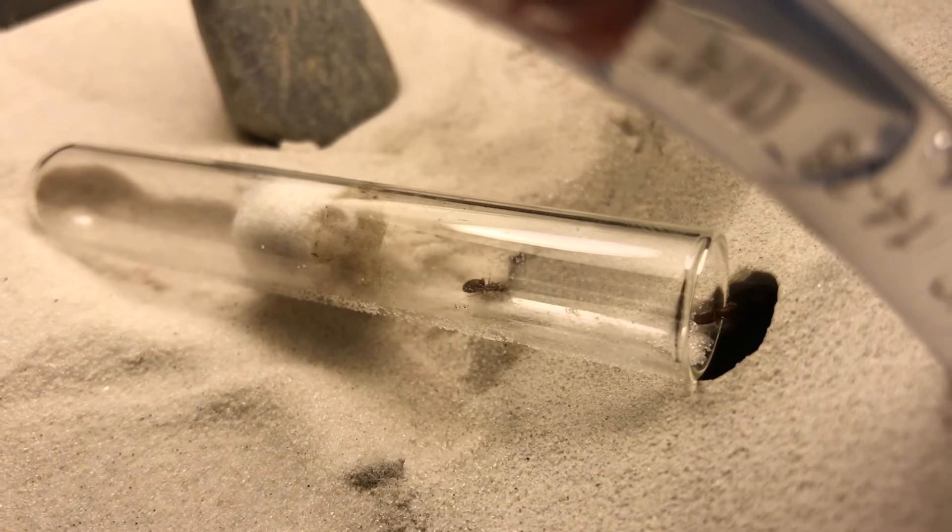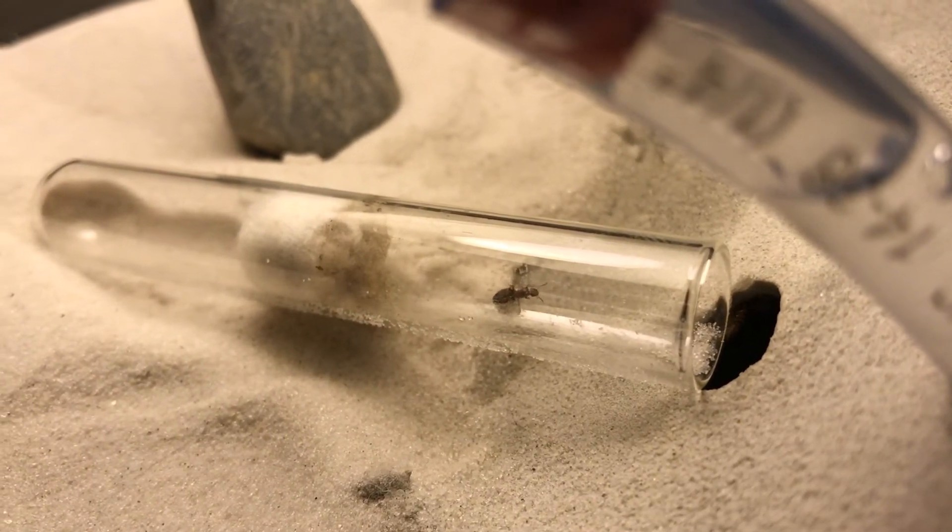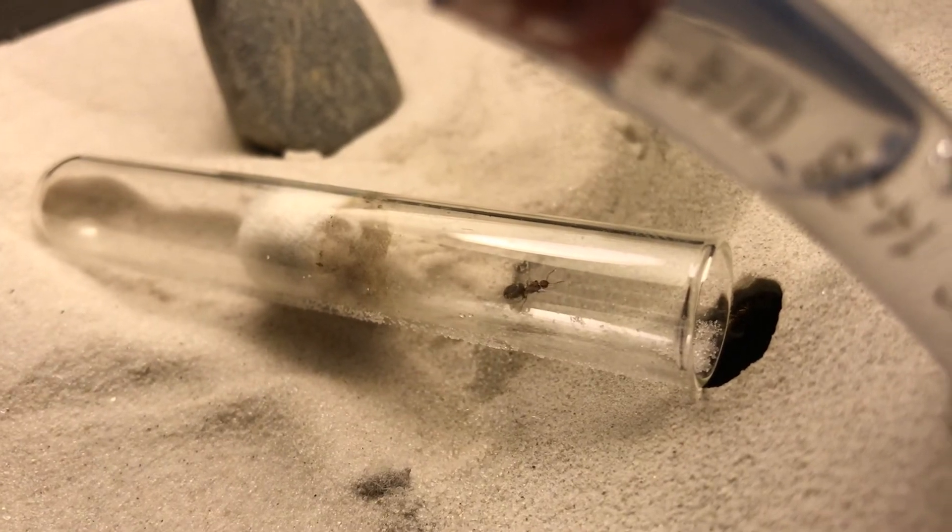Eventually the second Queen decides to take a peek inside the Formicarium, but she jukes me out and goes back into the test tube to guard her eggs. The first Queen, however, continues her journey inside the Talus Formicarium, and I really think that she enjoys this new home.